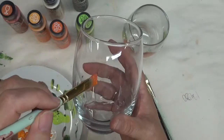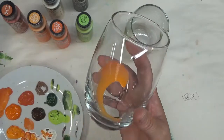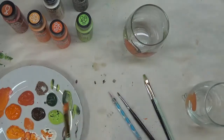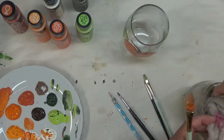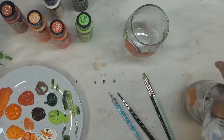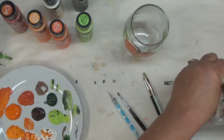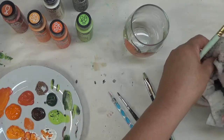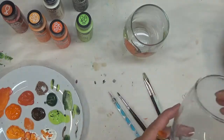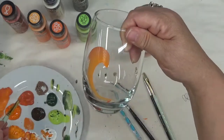To get started, I'm going to start off with doing my design out. If you're not good at doing things by freehand, I would recommend that you tape a picture or do some kind of drawing on it prior to painting, so that your design is a nice design, something you're happy with.